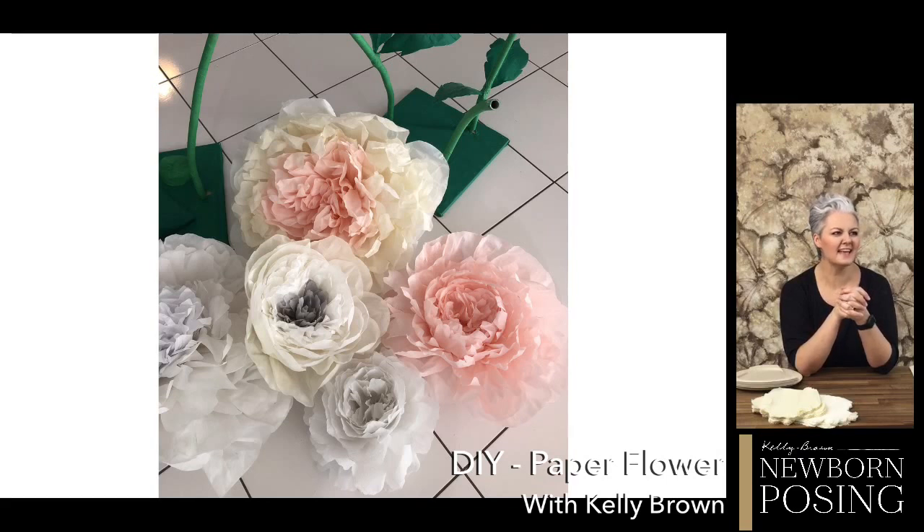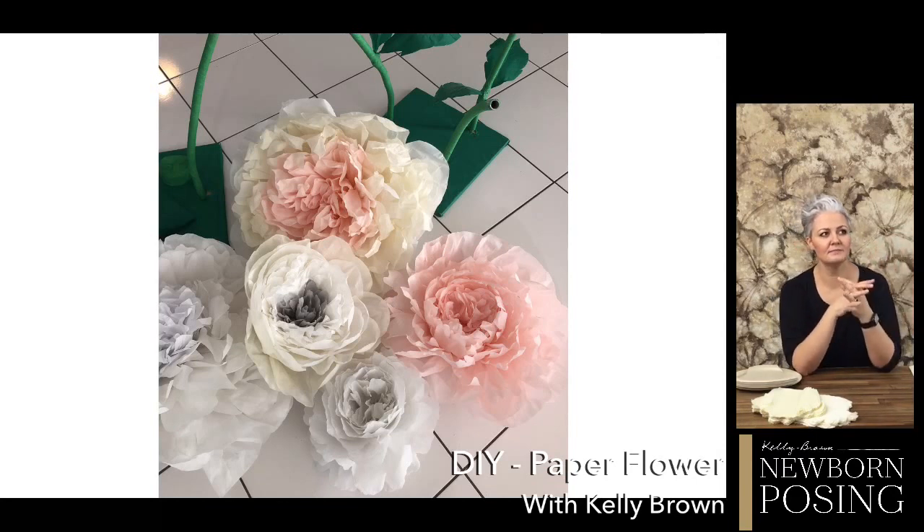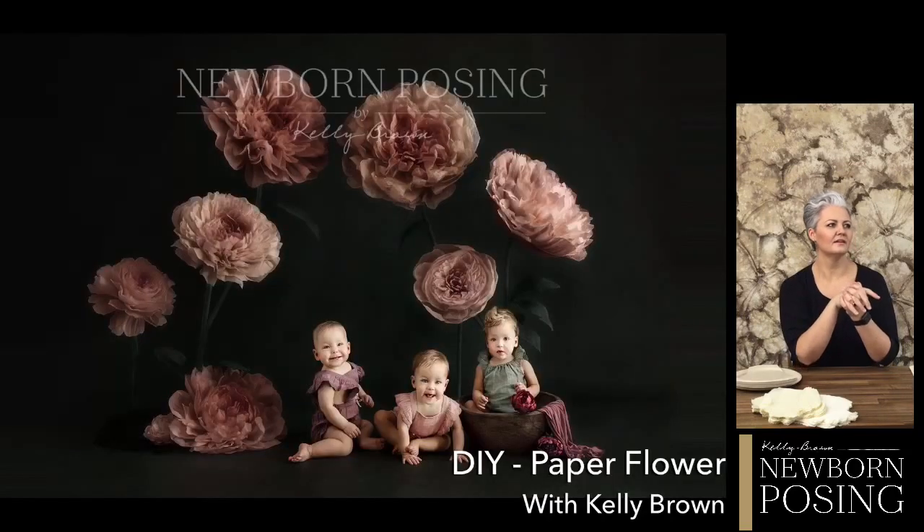The flowers I made didn't exactly match the inspiration because I couldn't find the same pattern, but they did turn out very well. It all is based around the way that you cut and shape those petals. I did end up darkening them down a fair bit in post-production because the white in the flowers really stood out against the outfits the girls were wearing - I wanted to dull those down so they didn't overpower the babies.